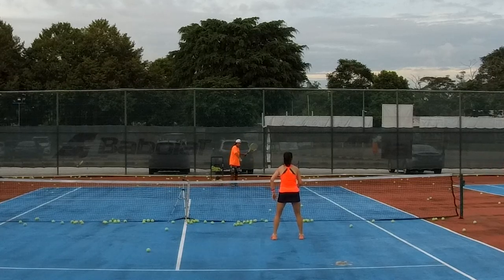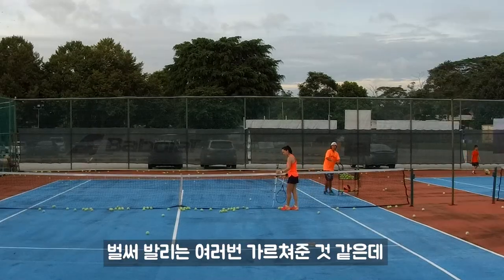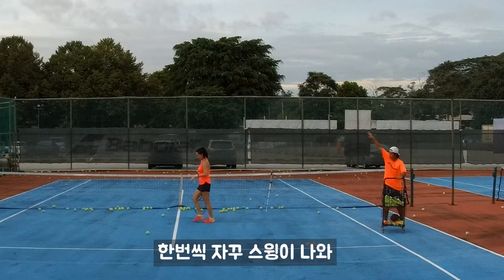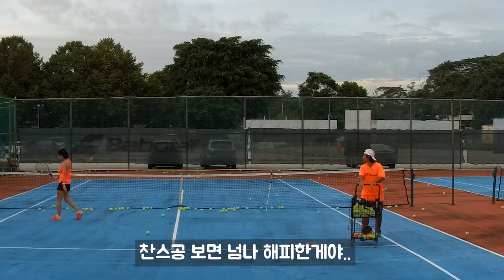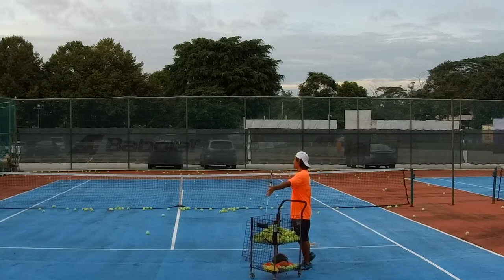High five, step. High five, step. That's it, right? Volley — I teach you many many times, right? But sometimes you're doing it like swing again. Maybe too happy, you see the ball maybe slow — oh, you think okay, this one I can win, this one I can win. That's why you swing.